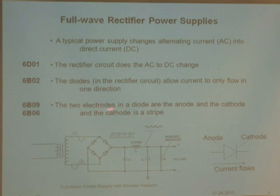The symbol for a diode has two electrodes: one is called the anode and one is called the cathode — the cathode is the striped one. Current only flows in one direction through a diode. See the little arrow in the symbol? Current will flow in that direction and not the other. When the voltage is positive, current flows through certain diodes; when negative, the other diodes are active. The rectifier uses this to make current flow in only one direction.